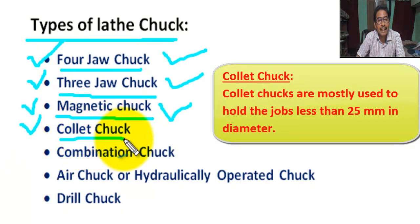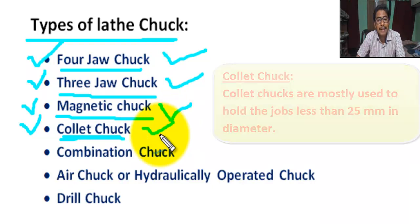Next, collet chuck. This chuck is mostly used to hold jobs less than 25 mm in diameter.